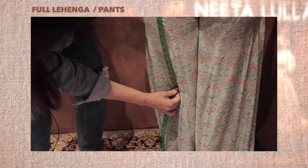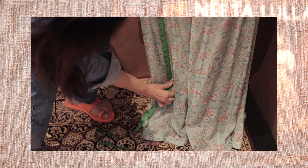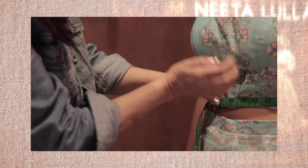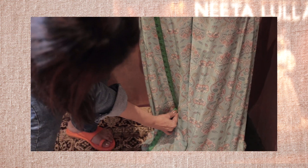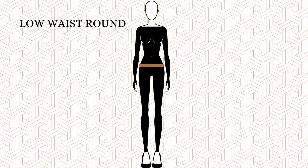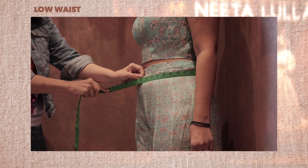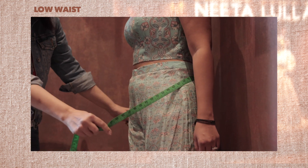Please note that the lengha or pant length will be measured from this point to the floor while wearing your desired heels. Your desired length can be measured as the following: waist to knee, waist to calf, and waist to ankle. Number sixteen, low waist. Two inches to two and a half inches below the waist measurement is the low waist measurement. Measure the circumference of this point as well.